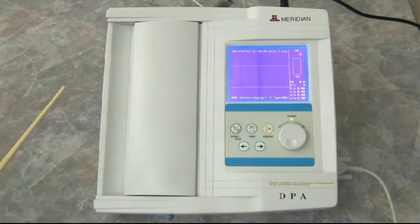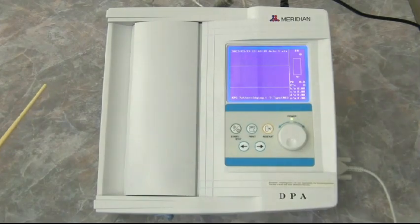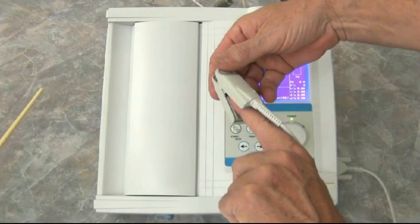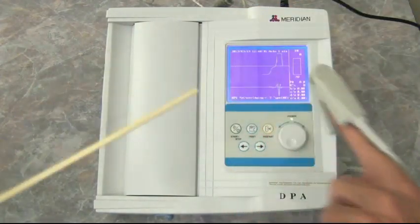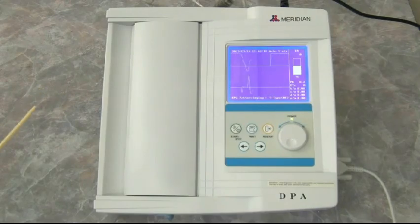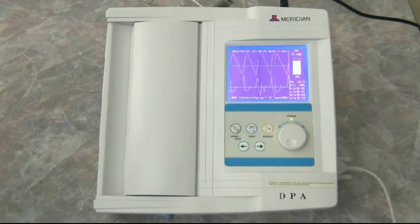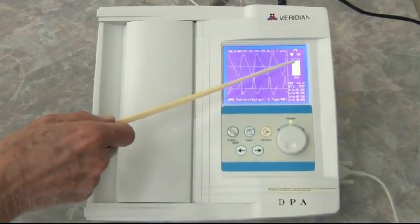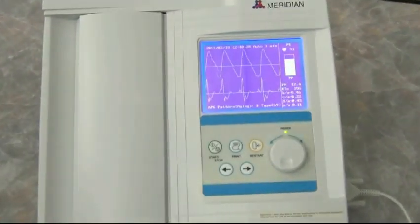We're going to ask the patient now to put his finger in the probe. He uses the index finger on the left hand and puts the wire on top. Now we're seeing a heartbeat here, so we know what the heartbeat is. This is a little pulse height here.